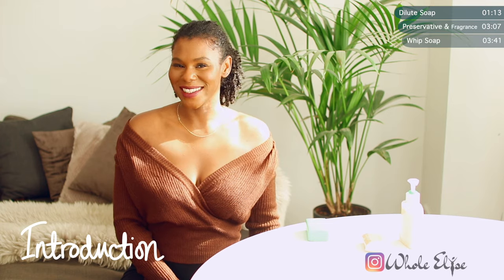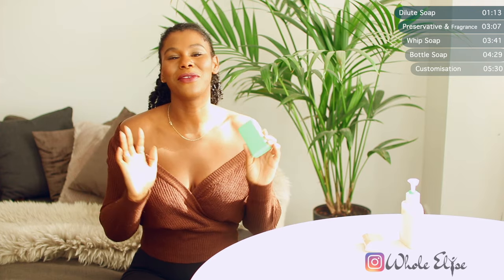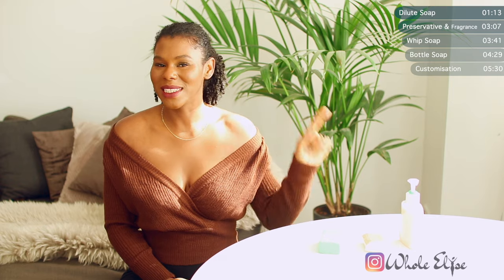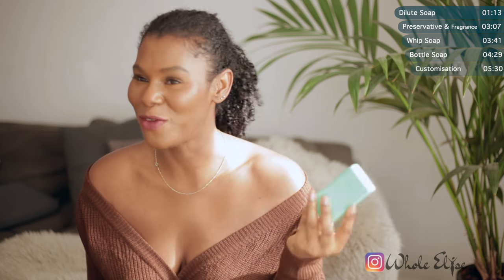Hi guys and welcome to Whole Elise. I'm Elise and, well, bath soaps kind of suck. Not the soap itself — in fact I have a whole video dedicated to the power of soap and what to use as an alternative if you can't get your hands on soap, and that will be linked above. So it's not the soap I have an issue with, it's just the bar form.